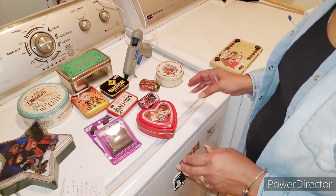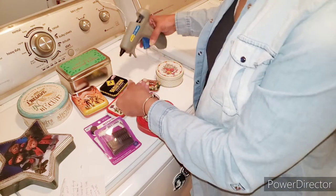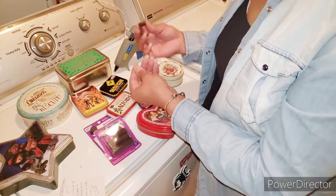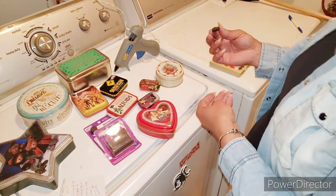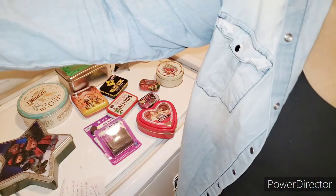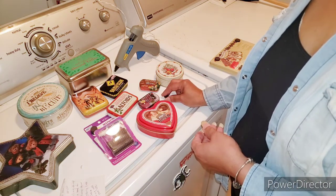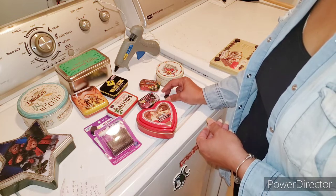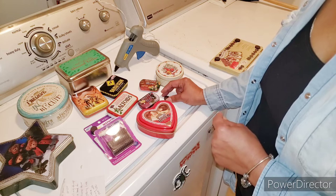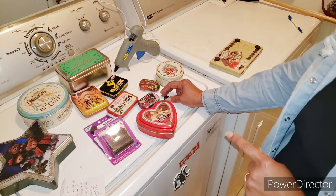What you do first is take your magnet buttons, put glue on them, and glue them on the wall. Some of them, like I said, you might need one, you might need two. You've got to make sure they dry, especially if it's a heavy can, because it may fall off the wall. I'm going to glue some of these buttons on the wall and then show you how I hang the tin cans on the wall. Stick around.